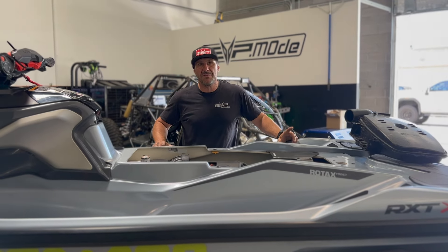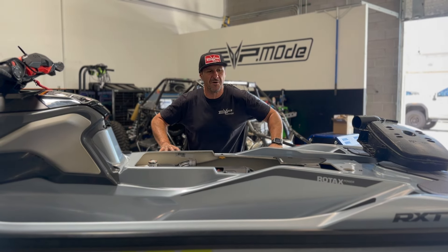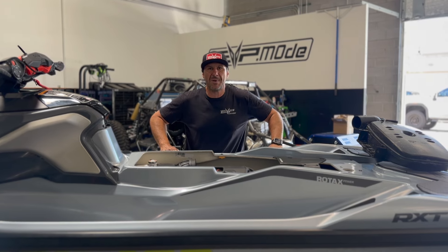So check out the exhaust and all new CD products coming out for the 230, 300, and 325 on our website at evopowersports.com.